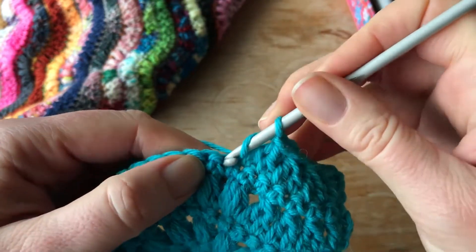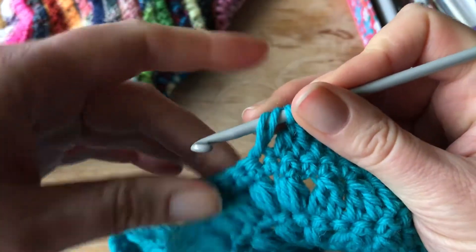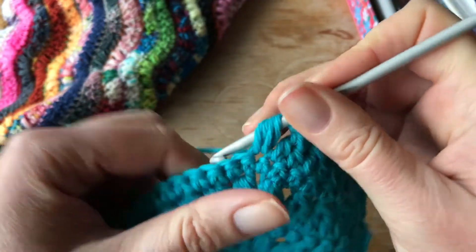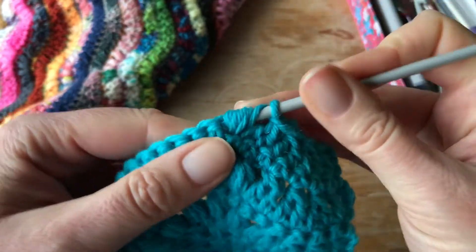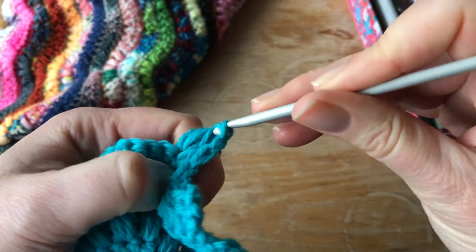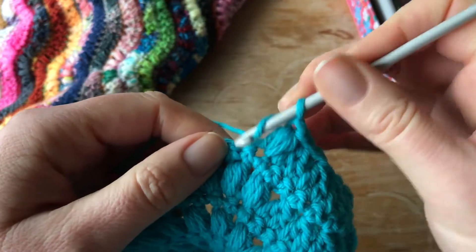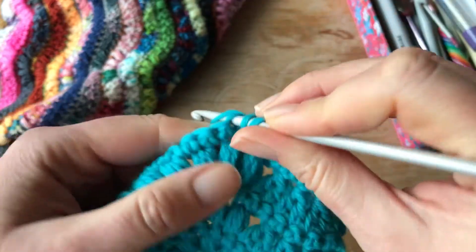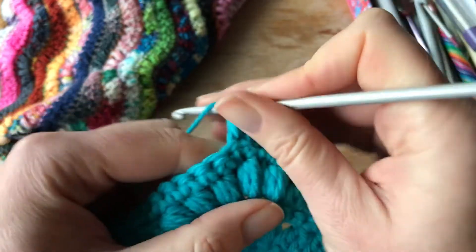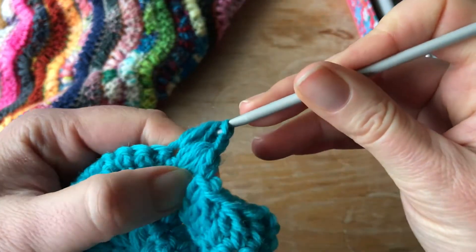Chain one — that's important. Yarn over and here's our first puff. Go into the stitch and pull up a nice long loop. Yarn over again into the same stitch, pull up another long loop. Yarn over again, same stitch, another long loop. Yarn over again and pull all of them off. Complete it with a chain one. I'll show you that again: yarn over into the stitch, pull up a loop, yarn over, big loop, yarn over, another big loop, yarn over again, take them all off.